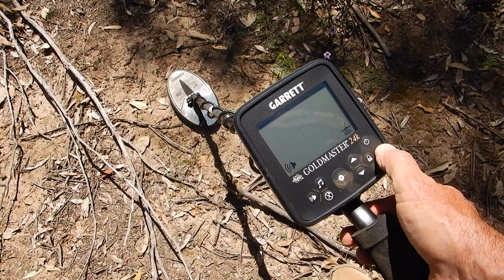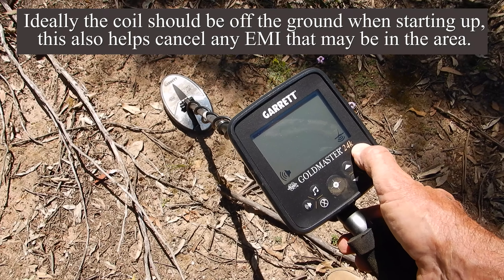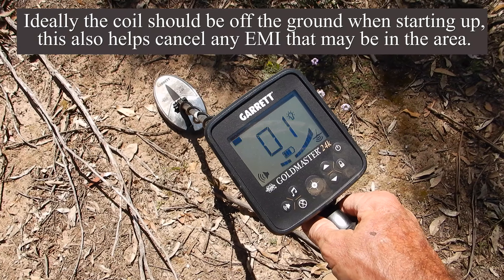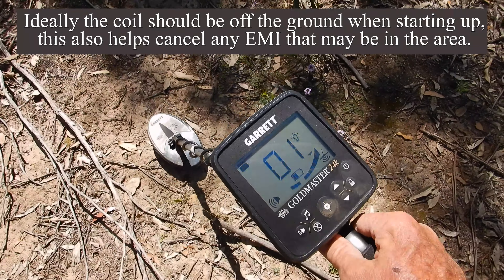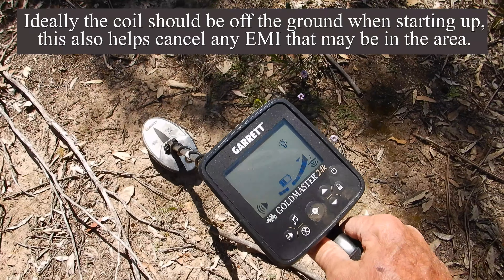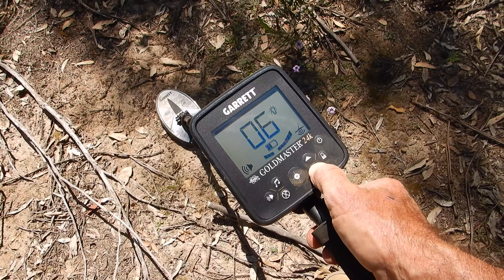The 24k is literally a turn-on-and-go gold detector. It's got an automatic ground balance and tracking system. When I turn it on it defaults to the XGB tracking and ground balancing system. I've just got to balance it and there you go — it's ground balanced. Look at that, that is awesome. Now you just adjust your sensitivity to the ground conditions.